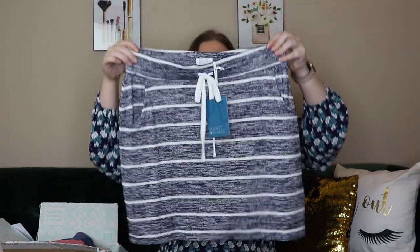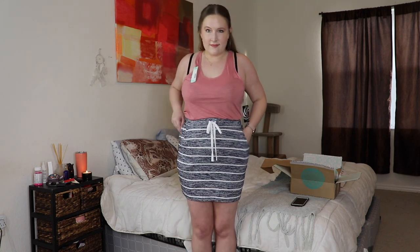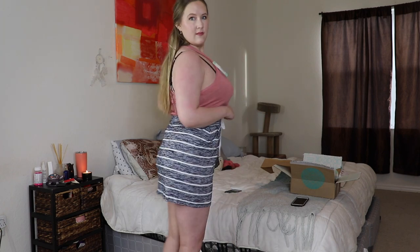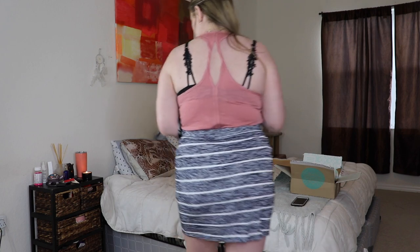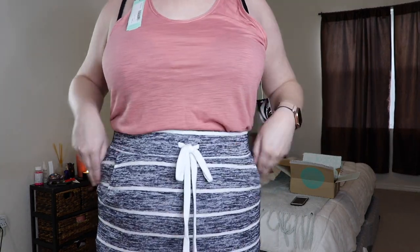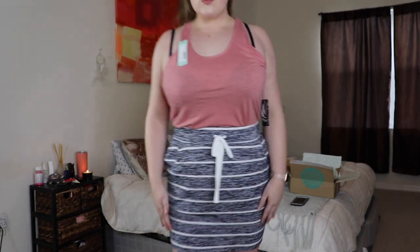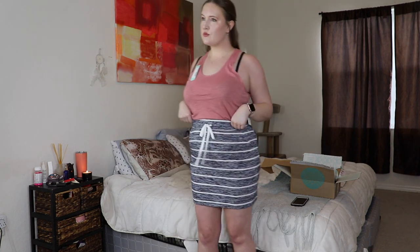The first item is this skirt. When I first saw it I wasn't sure I'd like it, but it's super comfortable and cute. It's by Market and Spruce — the Amia Knit Skirt — and it is $48. I think this would be great for a casual day, which is pretty much every day for me. I like dresses and comfortable clothing, so I feel like a comfortable skirt will be perfect. I'm thinking about keeping it, but I'd love to hear your opinion in the comments on whether I should keep these items or not.